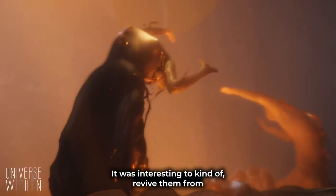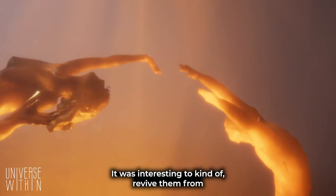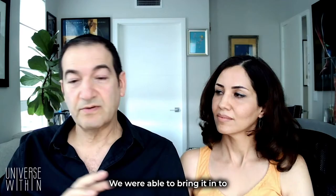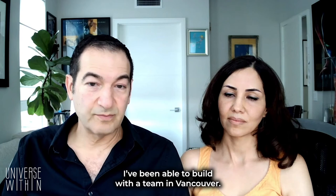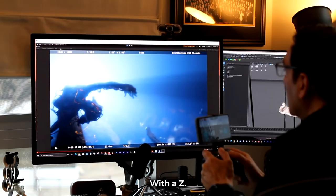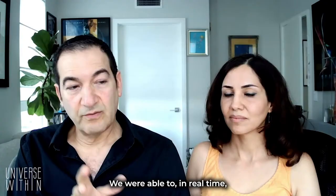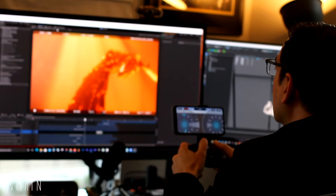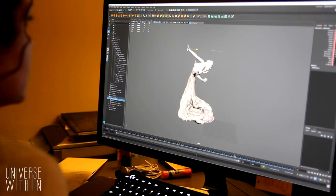It was interesting to kind of revive them from the physical form and bring them into digital. We were able to bring it into these real-time tools that I've been able to build with a team in Vancouver. We call them Exposurez — that's the name of the tool, with a Z. We were able to, in real-time, select camera angles, pick lenses, and find how we're going to shoot the elements while she was still working on them.